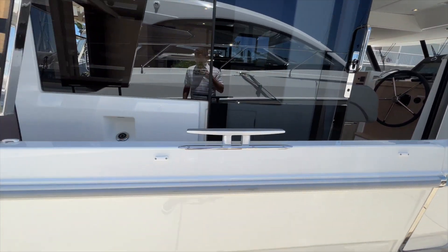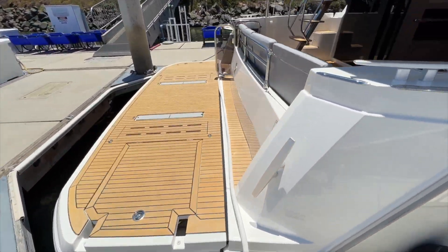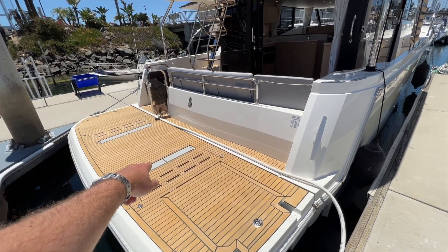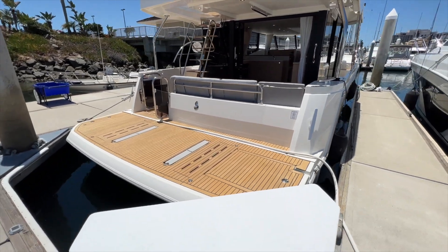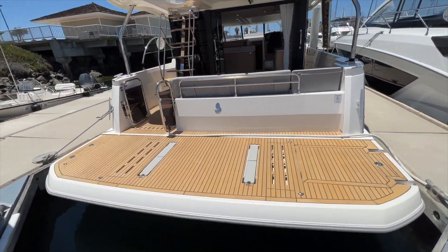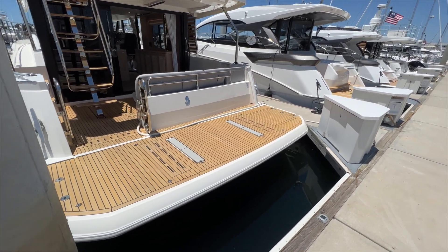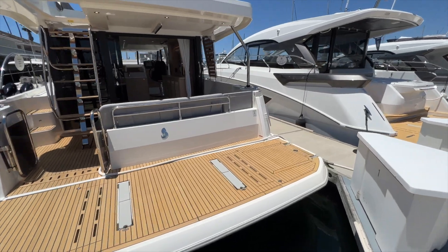On the transom there is a hydraulic swim platform with optional teak wood back here. You have a chock in the middle to lift up and put a dinghy, so this platform can drop in and drive a dinghy right onto it, or you can put some chairs out here and have a little beach just under the water and have a nice comfortable beach off the back of your boat.